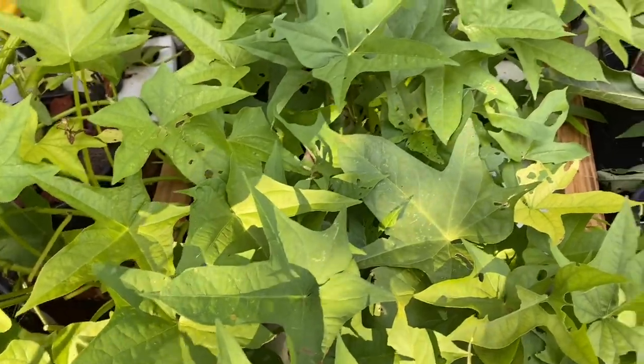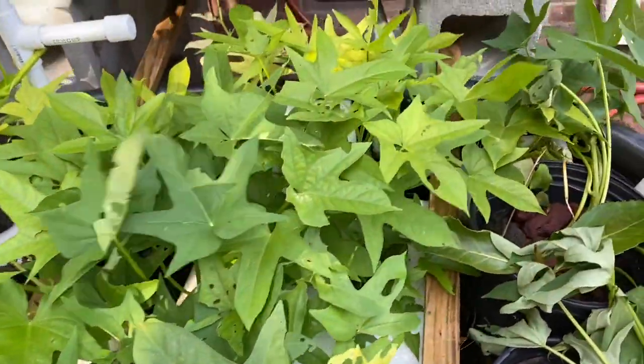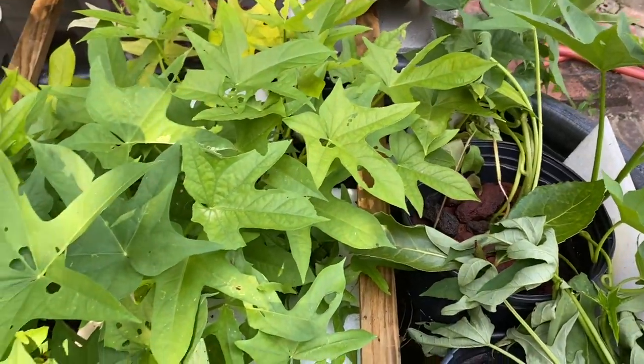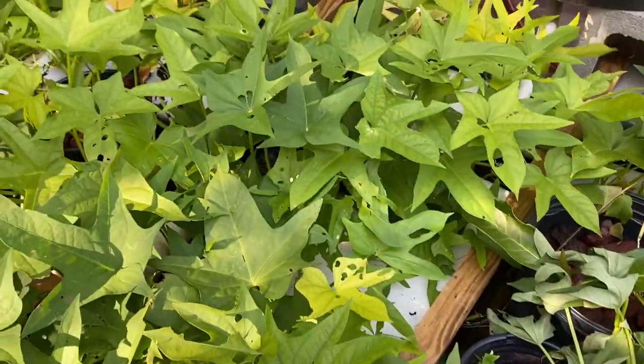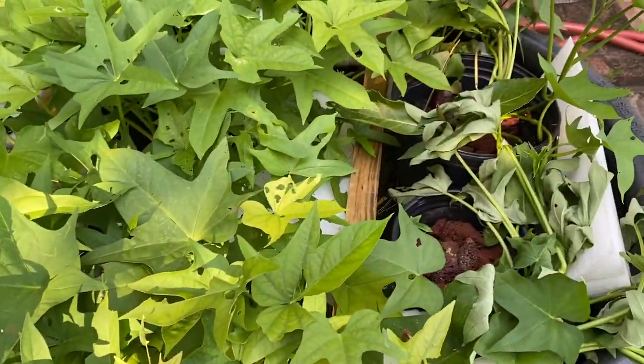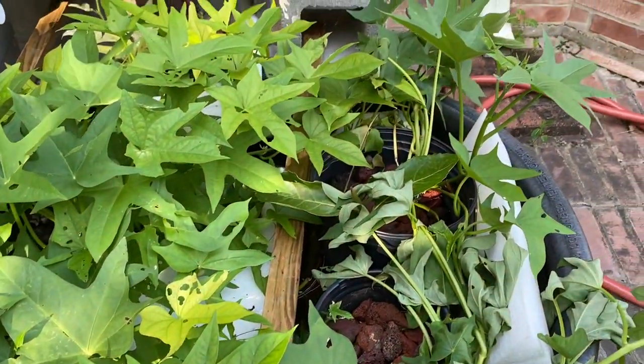There's probably caterpillars and stuff in here eating the leaves and whatnot, but there's probably not enough fertilizer to keep these thriving. I just wanted to keep the water as clean as possible for the fish.